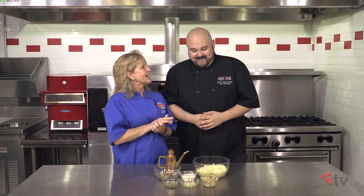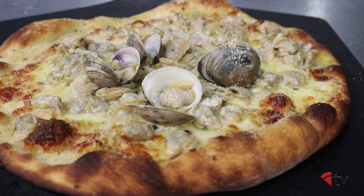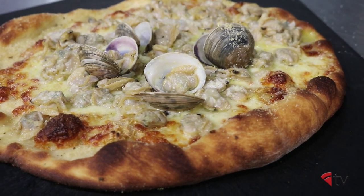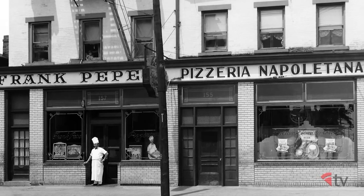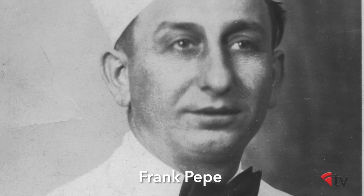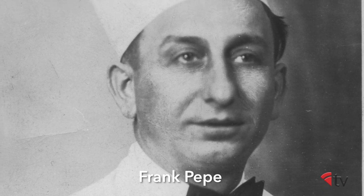Since we can't get coal ovens anymore, we're going to show you how best to approximate a New Haven style pizza in your home or restaurant. So what pie are you going to make for us? Well, in New Haven it's not called a pie — it's called an apizza. We're going to do a white clam apizza inspired by Frank Pepe. No one really has his recipe, but we go by 'less is best' and work with the known ingredients. Frank Pepe's is kind of the grandfather of New Haven style pizza — that's where it originated.